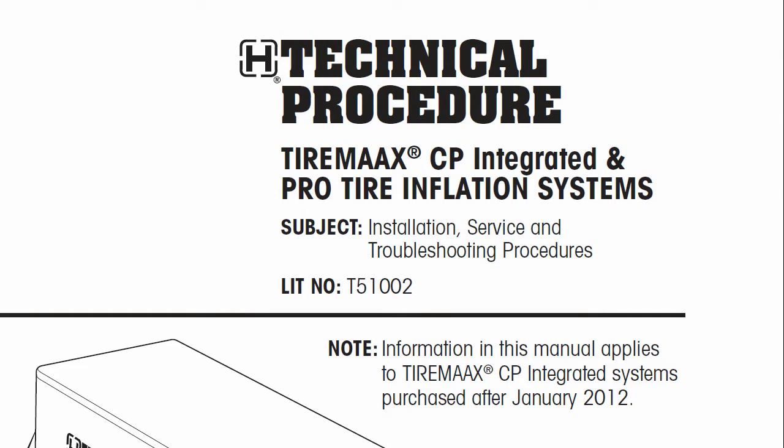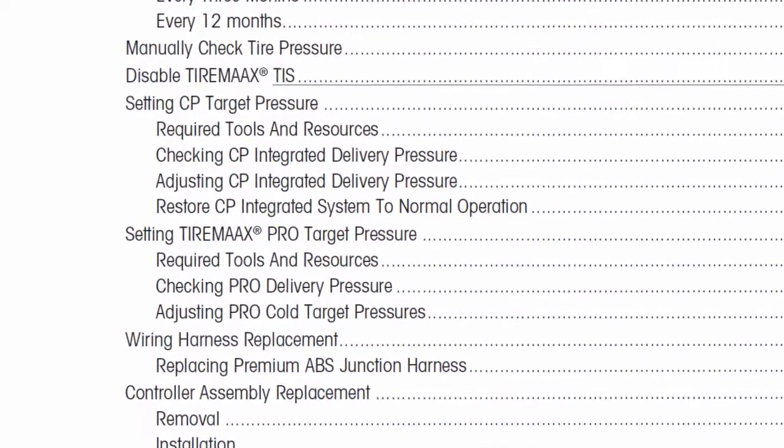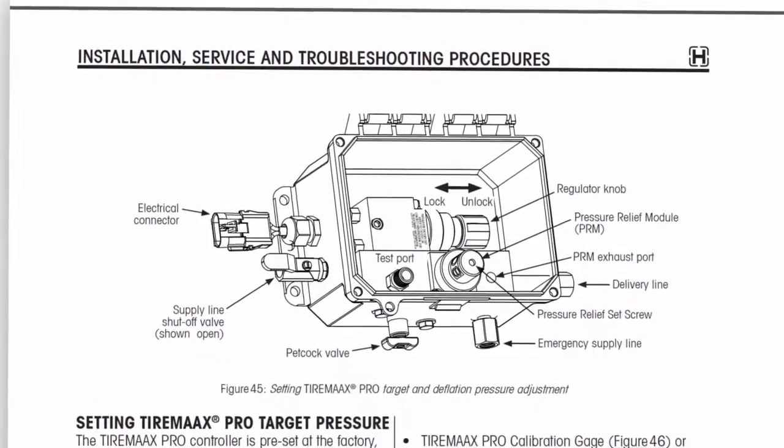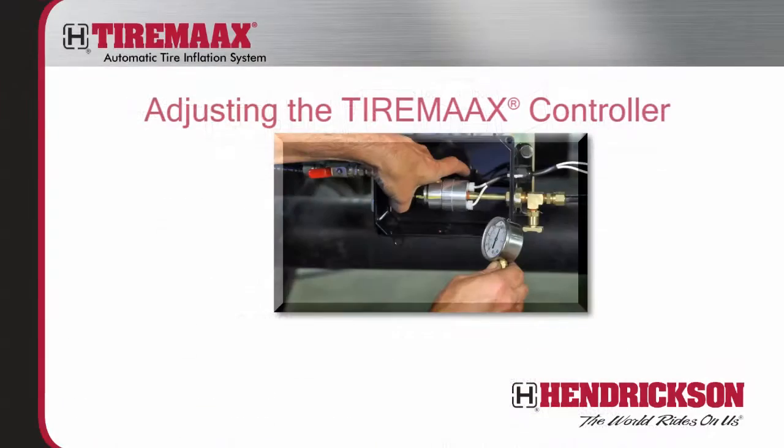If the controller setting is found to be incorrect during the 12-month inspection, or is otherwise suspected to be incorrect, it can be reprogrammed. Review the detailed procedures for resetting tire pressure in the TireMax installation manual prior to attempting to adjust the controller. Then use the following as a visual reference guide for adjusting the TireMax controller.